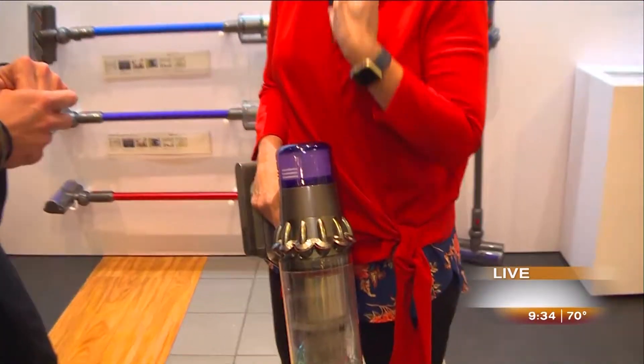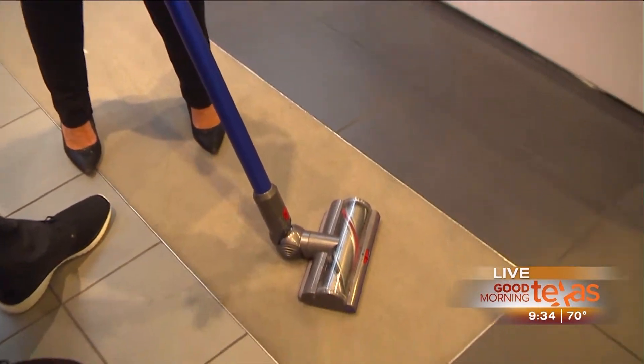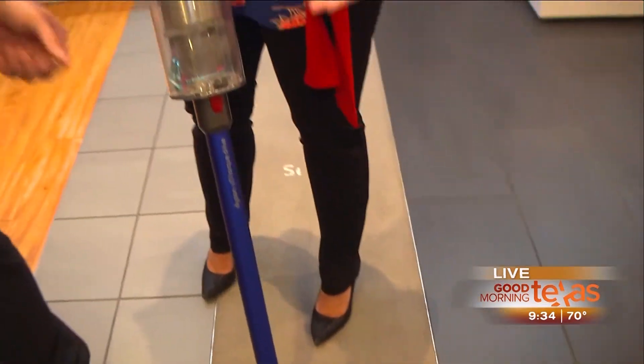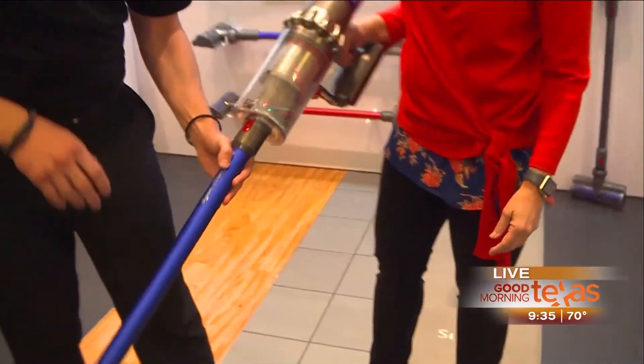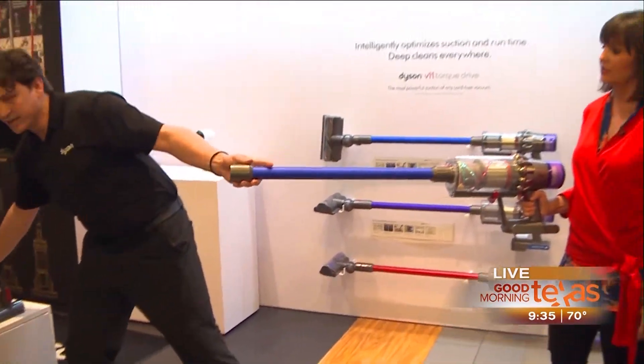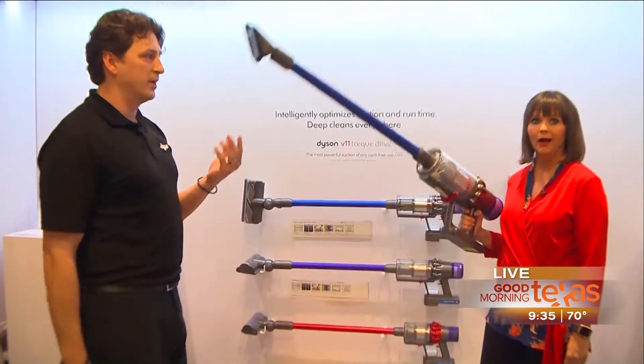That is so cool. The technology in there really does make life a lot easier. Vacuuming does not have to be as much of a chore as it was in the past. It's impressive. And in addition to that, we don't want our floors just to be clean - we want them to be healthy, too. Our vacuums have sealed filtration, so what goes in the vacuum stays in the vacuum. Our vacuums turn into so much more than just your floors.